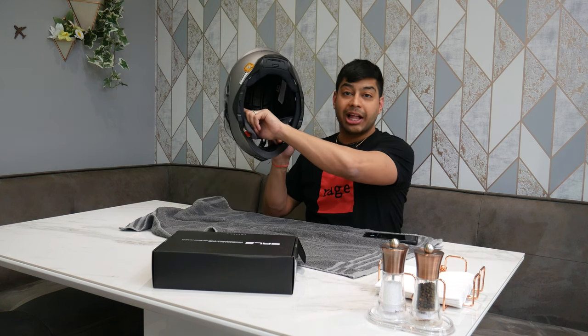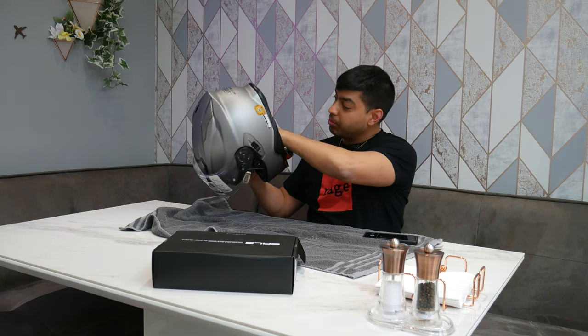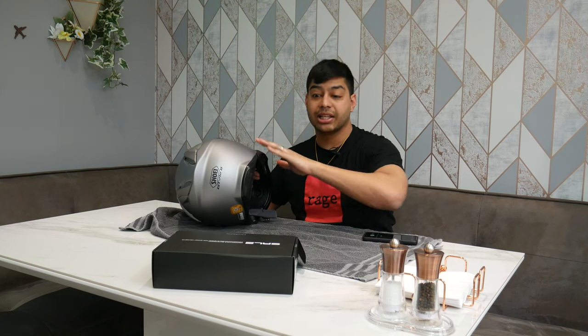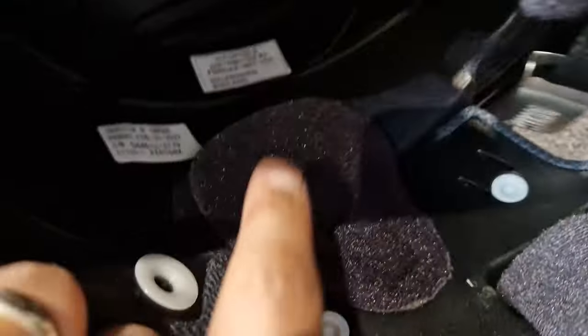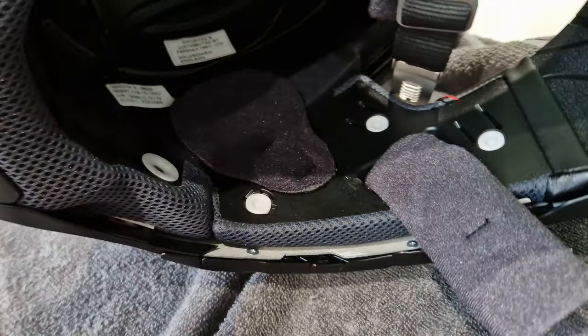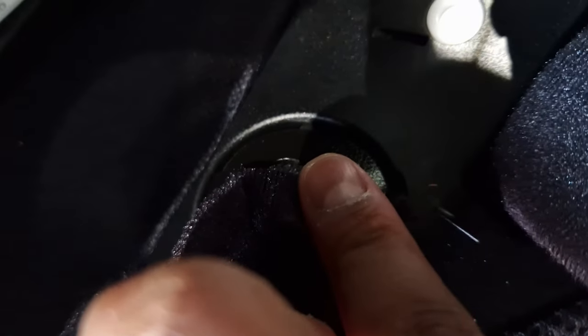Inside the actual helmet you have two ear pockets with covers on them — these are spacers if you're not installing the headset, so you need to remove those. Here are the actual spacers that you need to remove; they're just stuck on with a few clips. It might be a bit difficult doing it with one hand, but you can see they've got these little round clips, so you've just got to take them out.